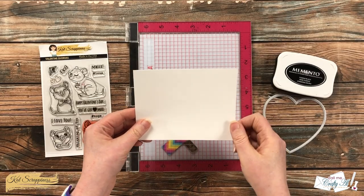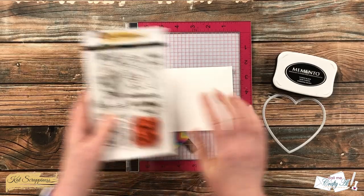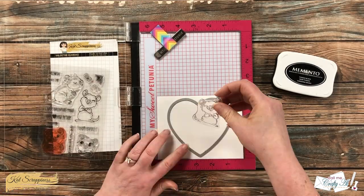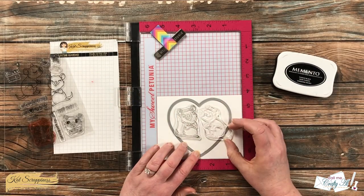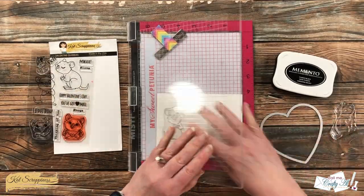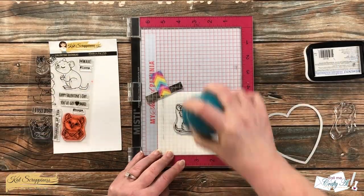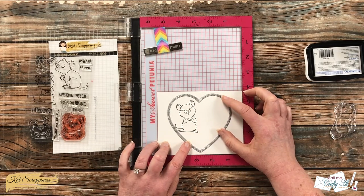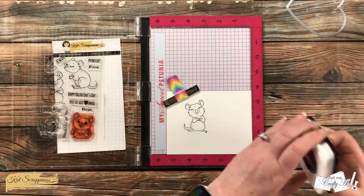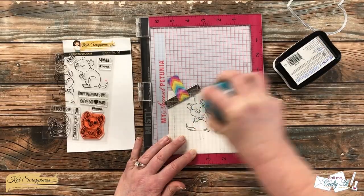To get started I cut a piece of white cardstock to five and a half by four and a quarter, and I got out some black ink as well as the largest heart from the die set. I will be stamping the top two quokkas kind of centered to the top of this piece of cardstock, making sure they'll mostly fit within that largest heart. So while I place those I put the die onto the card front. I pick up only one quokka with the Misti, ink it up, and stamp it onto the cardstock twice to make sure I get a nice solid black line.